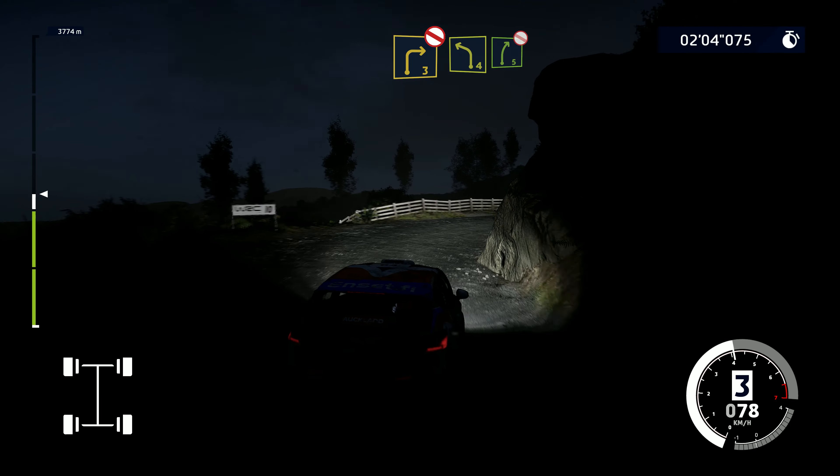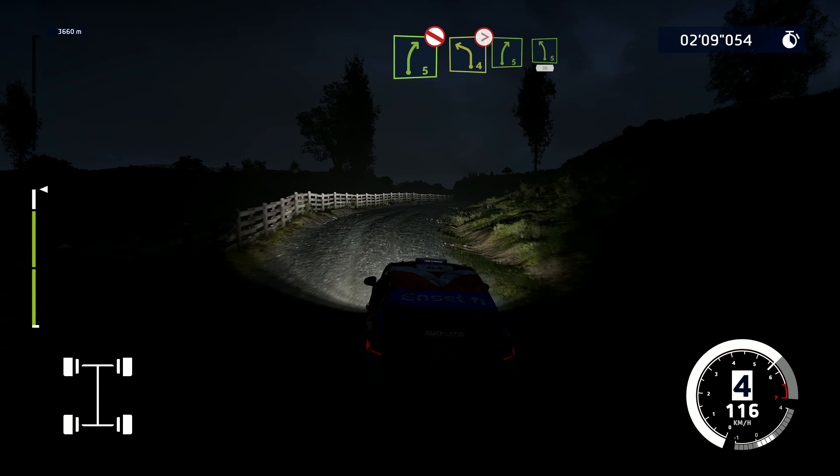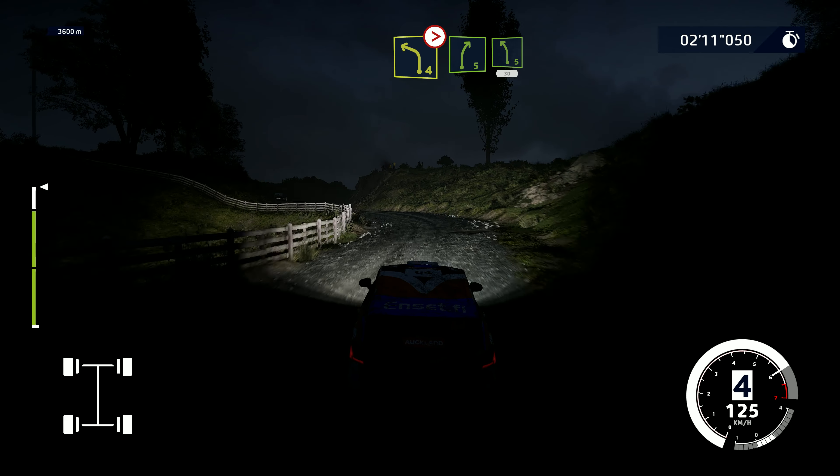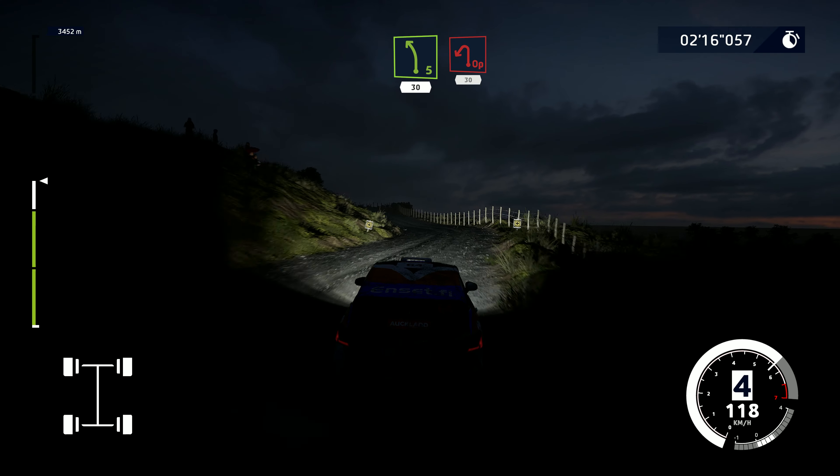Into right four short and right five. Into left four short and right five. Into left four tightens, don't cut. Into right five, keep into left five, short, 30. Open hairpin left, 30.